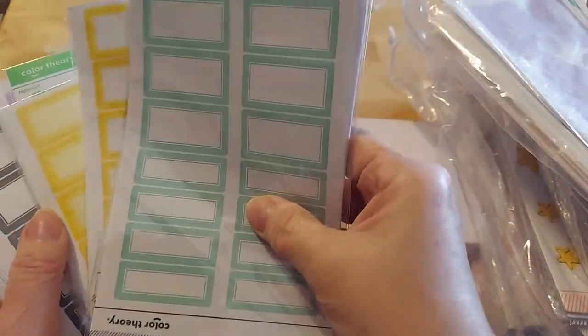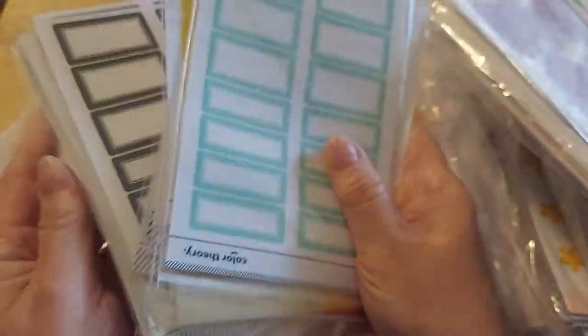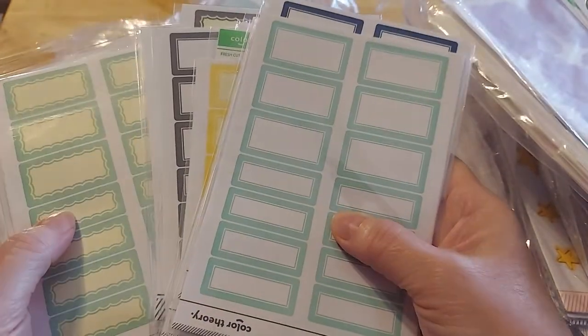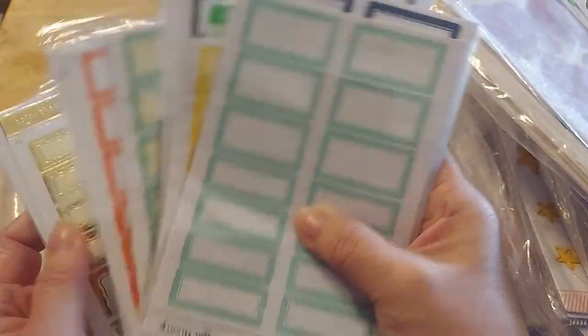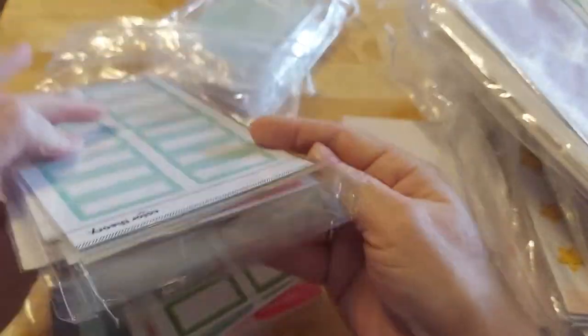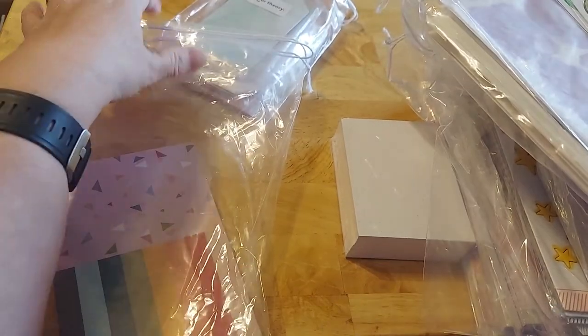And here's just more of the journaling squares. I just feel like you can always use these, and some of these are scalloped — they're so pretty. I also picked up some of the gold and the silver. I think these are things you could use everywhere from your journal to your picture albums, to your Bible journaling, to everything.